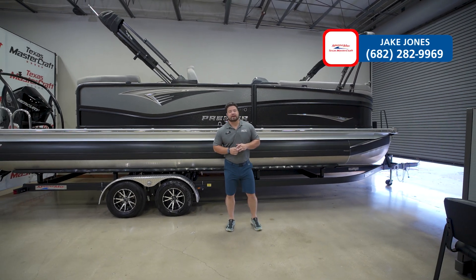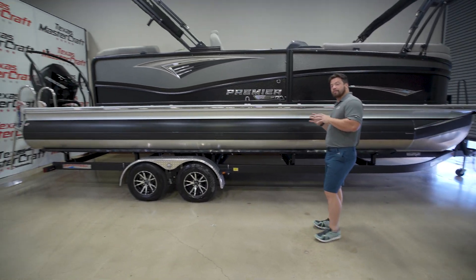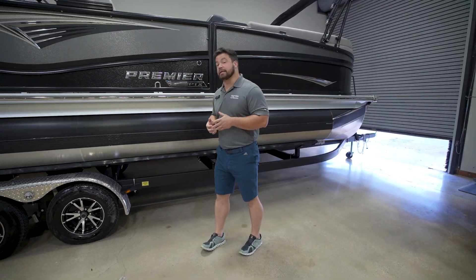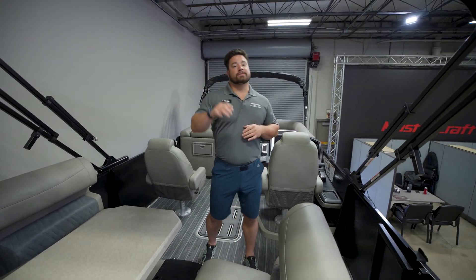What's going on everybody, this is Jake Jones here with MarineMax Texas MasterCraft in beautiful Fort Worth, Texas. Today we're going to walk through a 2023 Premier 250 Intrigue. Premier has been around for a long time, but there's been some new ownership as well as new leadership to take the great things they've been doing and improve on them. Let's climb inside and check some of it out.